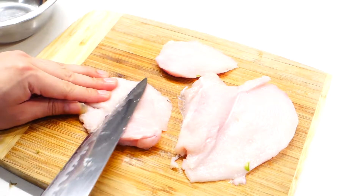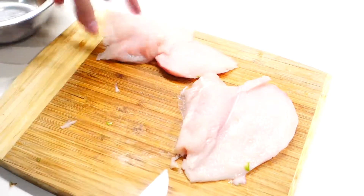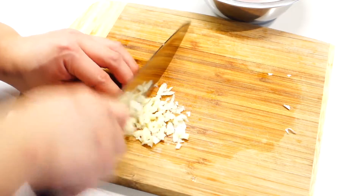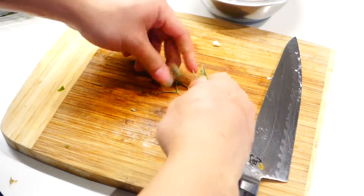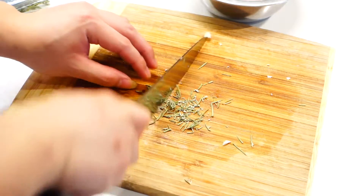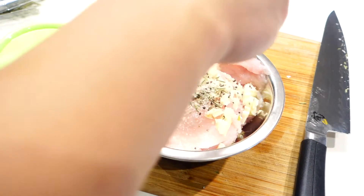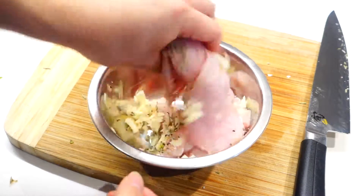You can even cut into smaller pieces by doing diagonal cuts to make the cooking time faster. Now we're going to marinate the chicken with some chopped garlic, chopped rosemary, then some salt and pepper. Just give it a good mix and massage all those flavors into the chicken.